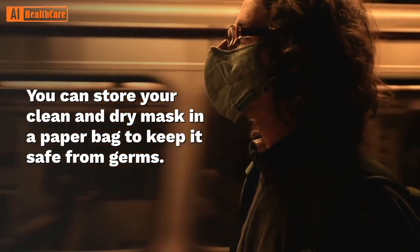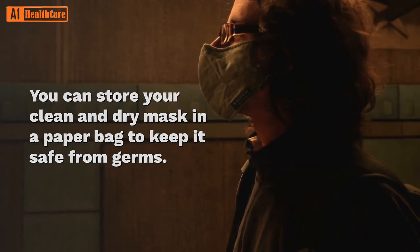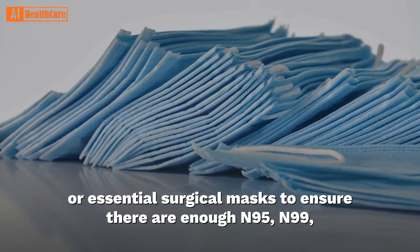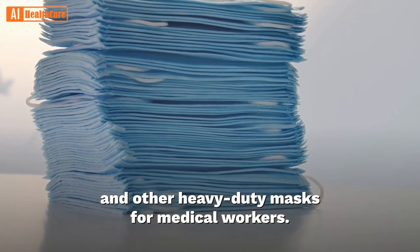You can store your clean and dry mask in a paper bag to keep it safe from germs. Medical experts have urged people to use washable cloth coverings or essential surgical masks to ensure there are enough N95, N99, and other heavy-duty masks for medical workers.